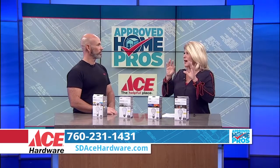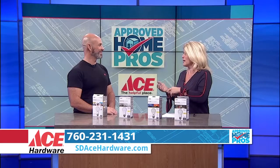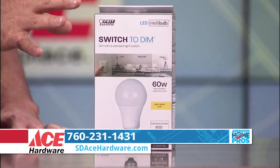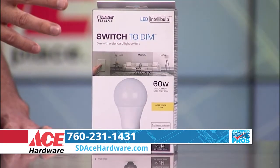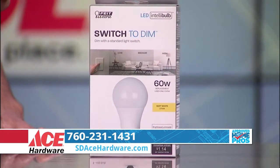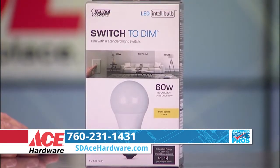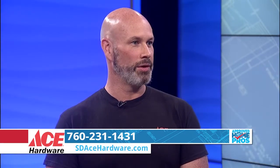So you can do your makeup in the bright light and then Barry White in the dim. The next one is Switch to Dim. With this light bulb, all you have to do is install it using a standard light switch, and you can go through three different settings of dimming: 10%, 50%, or 100%. No need to put in a dimming switch.